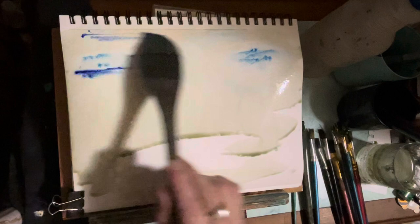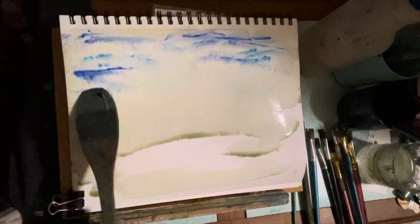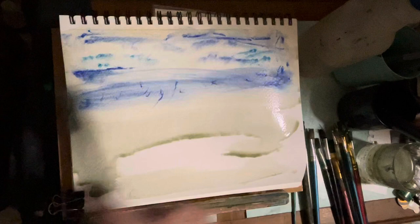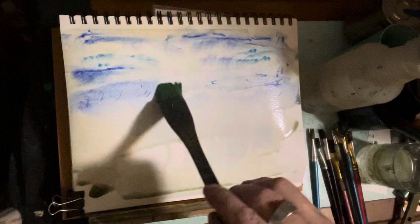I'm using ultramarine blue, and it's very much wetted down. With the hake brush, I'm just tapping along. This is very flat, with just a little bit of an angle — like 2 or 3 inches above the table. And I'm using the spray bottle continuously to get those natural watercolor effects.